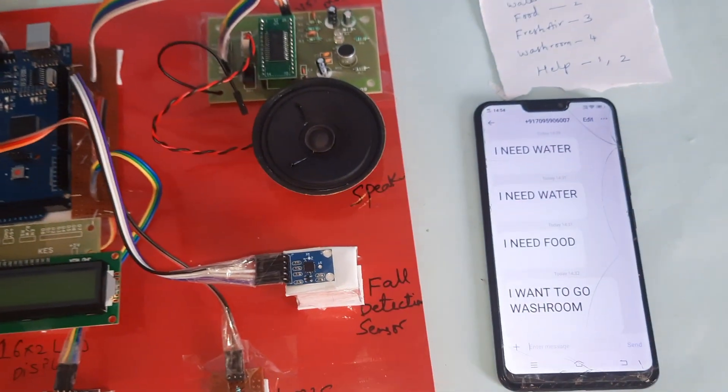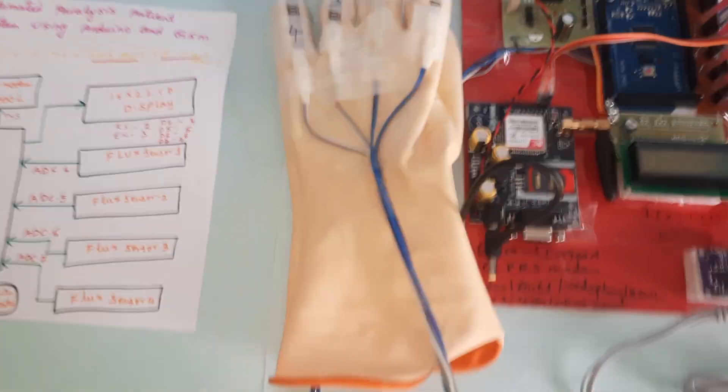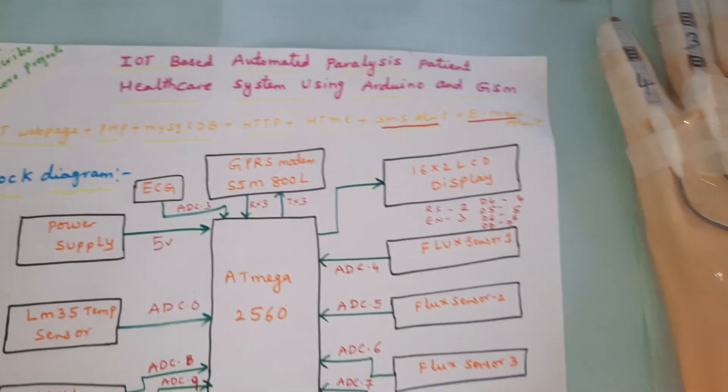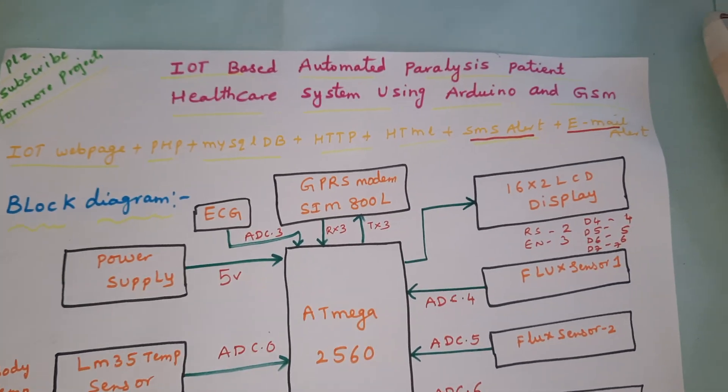Hi, we are from SVS Embedded. The project title is IoT-based automated paralysis patient healthcare monitoring system.